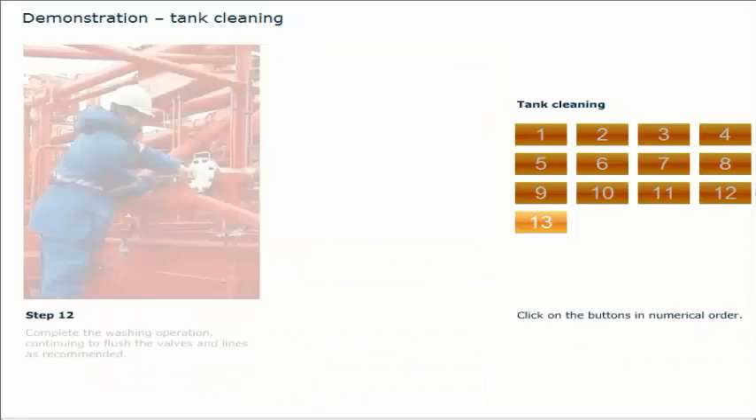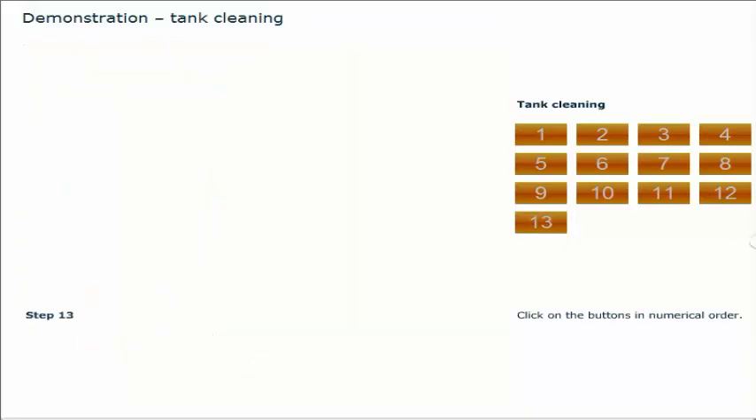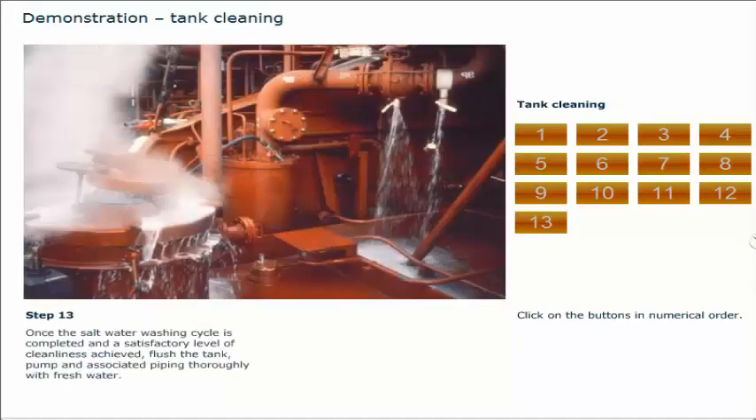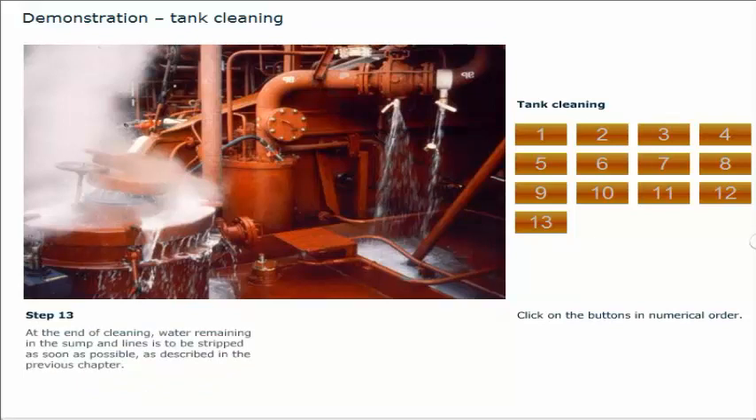Complete the washing operation, continuing to flush the valves and lines as recommended. Once the salt water washing cycle is completed and a satisfactory level of cleanliness achieved, flush the tank, pump, and associated piping thoroughly with fresh water. At the end of cleaning, water remaining in the sump and lines is to be stripped as soon as possible. A small amount of fresh water left lying in a sump will become stagnant over time and can stain or damage the tank lining. Cargo lines too should be drained and ventilated.